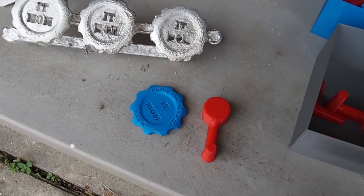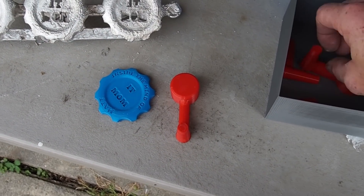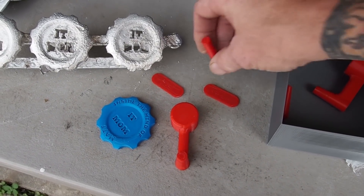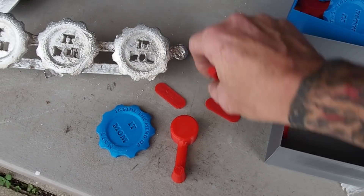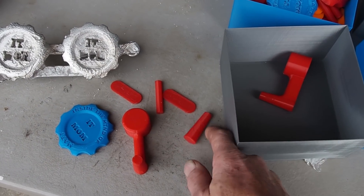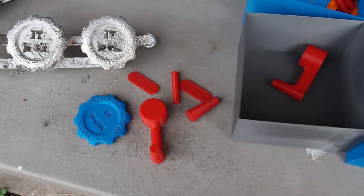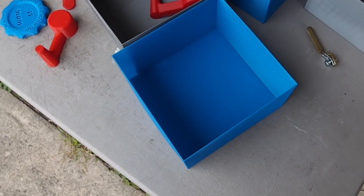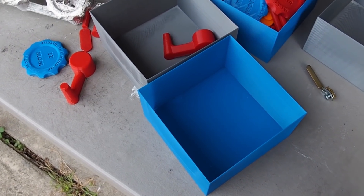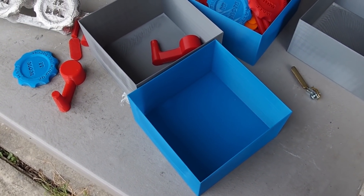I've got a pour basin, a couple of gates, a couple of sprues, a couple of feed tubes — or gates, or whatever — and a 3D printed box. How is it all going to go together? Well, that's what I'm going to work on now. So let's get to work.